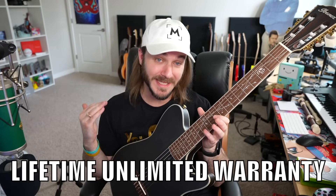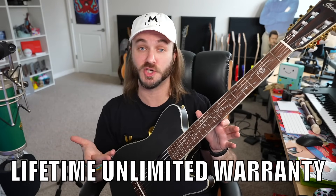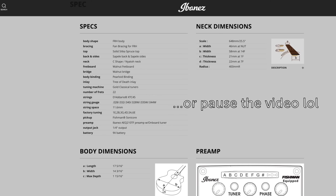I think it's safe to assume that if you clicked on this video you have some kind of interest in this guitar — you might be deciding whether or not you want to get it, or maybe you just like watching me goof around or play guitar. Since this is my first impressions and review, I'm going to give you guys my pros and cons, what I think about the guitar, and whether or not it might be right for you. First things first: if you buy this guitar you get a lifetime unlimited warranty, even if the guitar explodes.